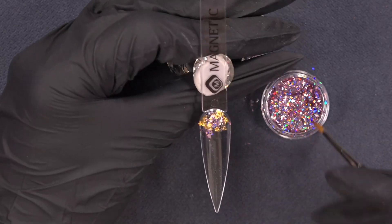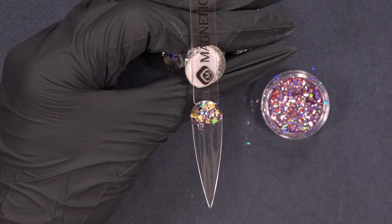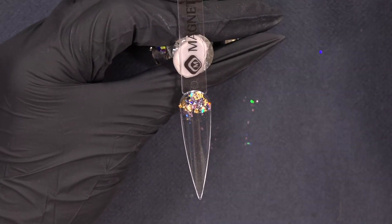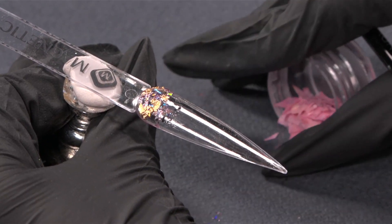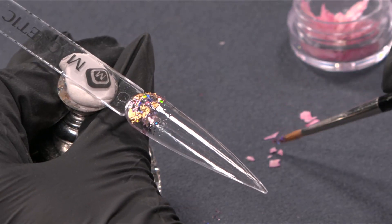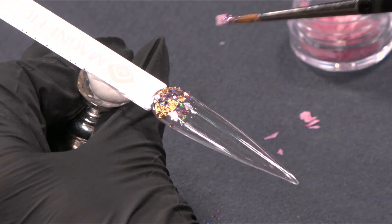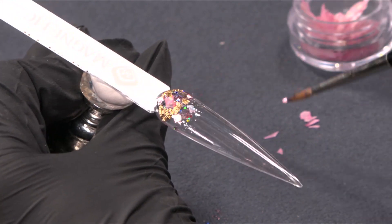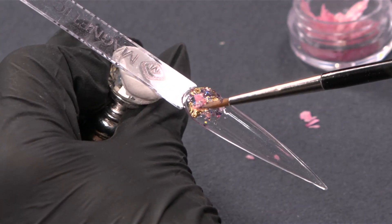Of course you can play with it — it's all up to you. I'm also putting some away because I only need some tiny parts of the shells, and these I'm going to place on here too. So it's a beautiful soft mixture of glitter and gold.